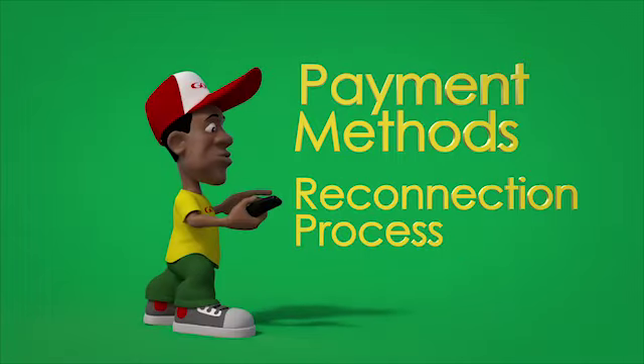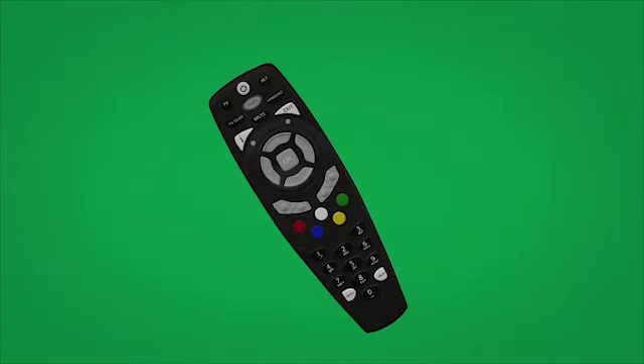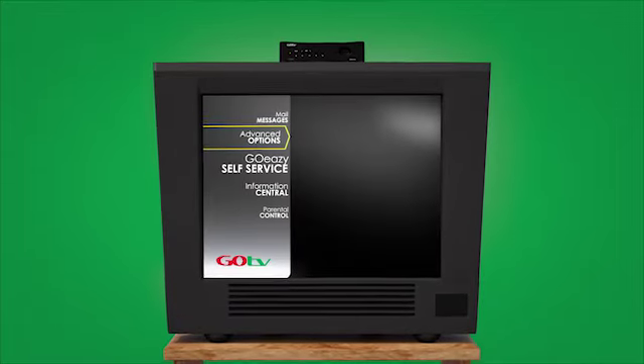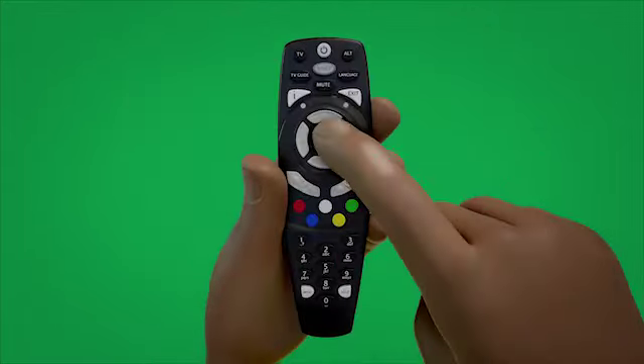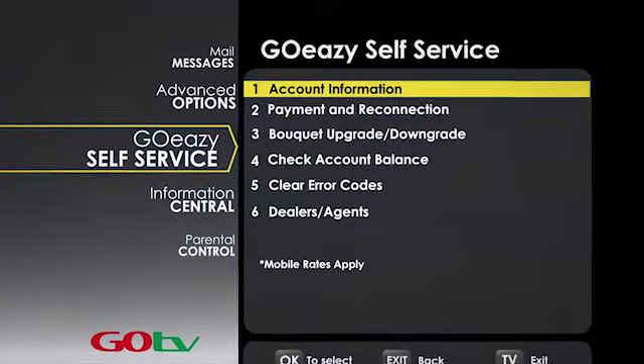First, you must get into the main menu by simply pressing the menu button on the remote control. Select the GoEasy self-service icon by pressing OK. On the next screen, you'll see a list of self-service options numbered from 1 to 6.